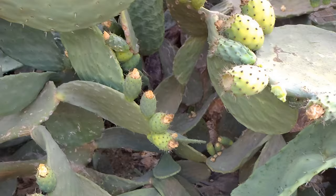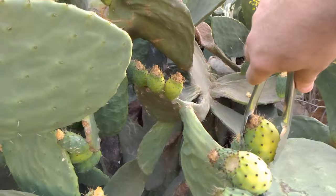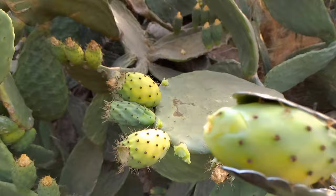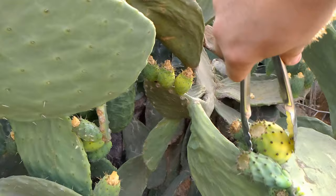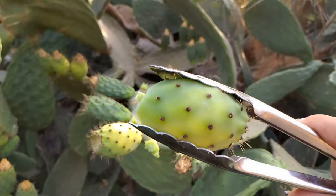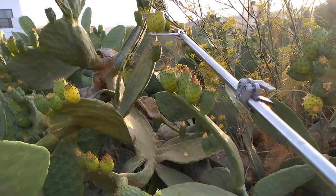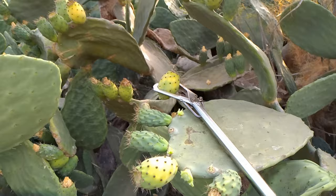Okay, this is the first tool in action. Pick from the top, twist, and it's a clean cut. Let's show it again — pick from the top, twist, and you have a prickly pear.